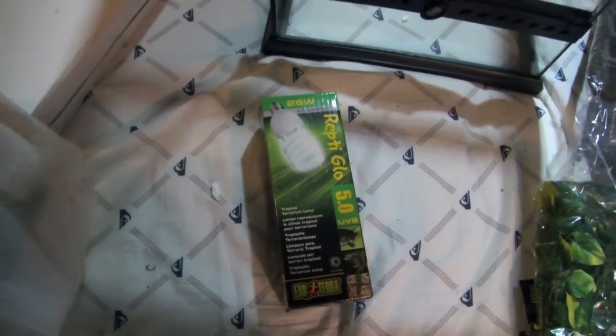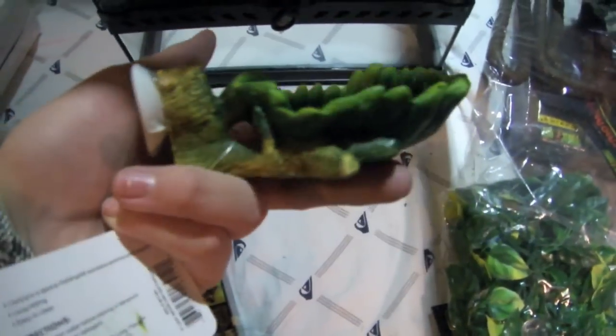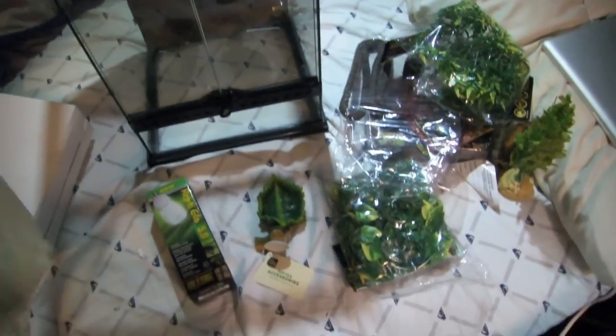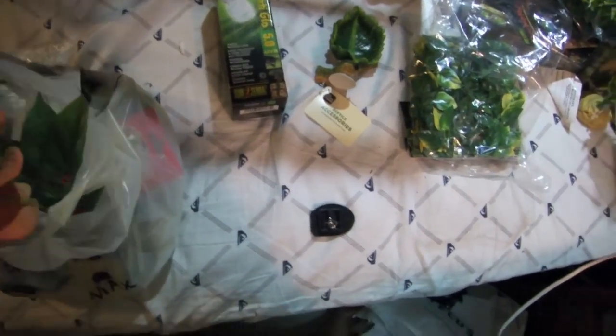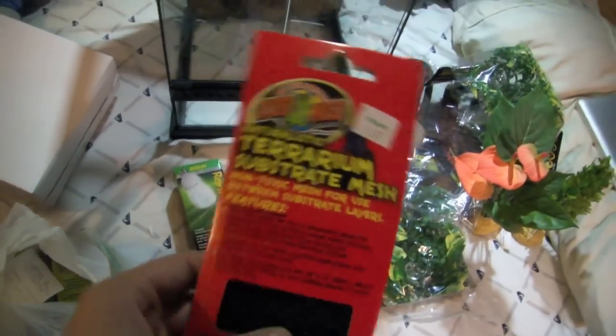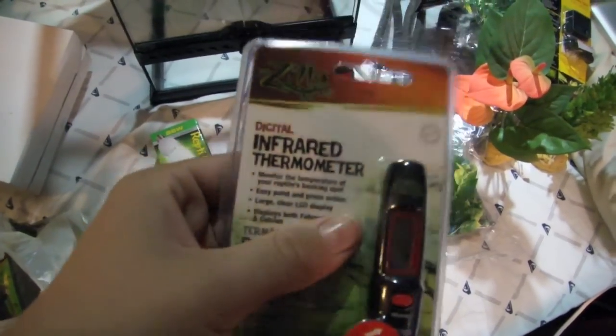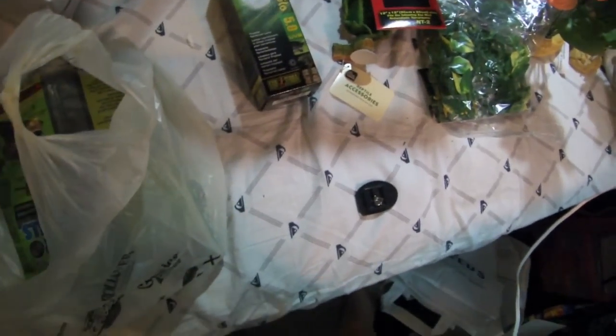For the extra stuff, I got a 46-watt ReptiGlow, a little leaf water dish, a clump mount for the plant, some terrain mesh so I can make a false bottom, another hygrometer, an infrared thermometer, and a big bag of hydro balls.